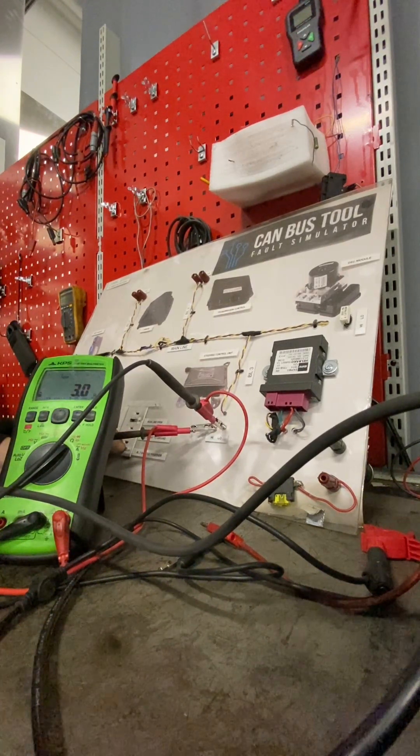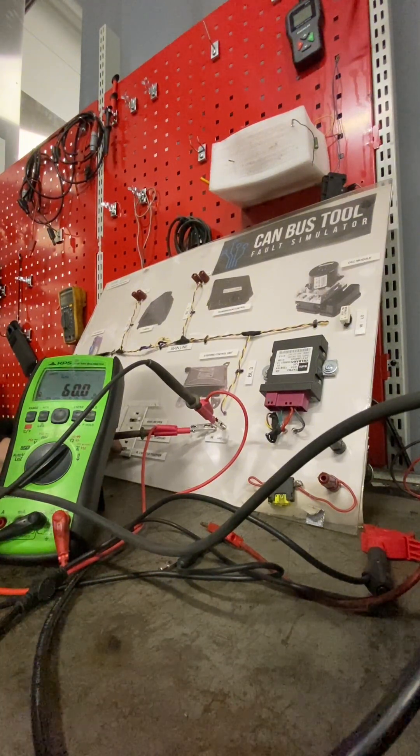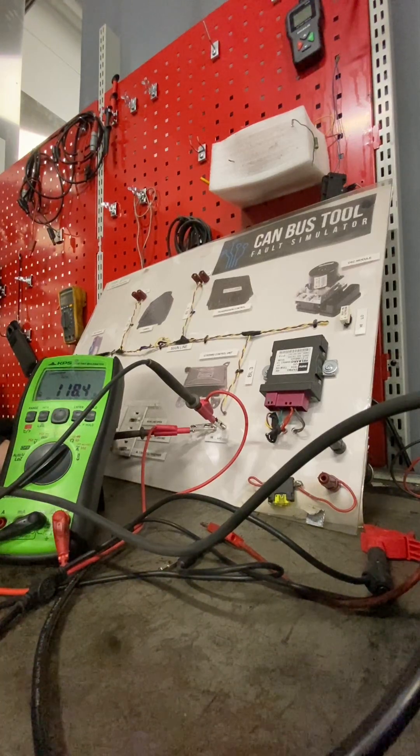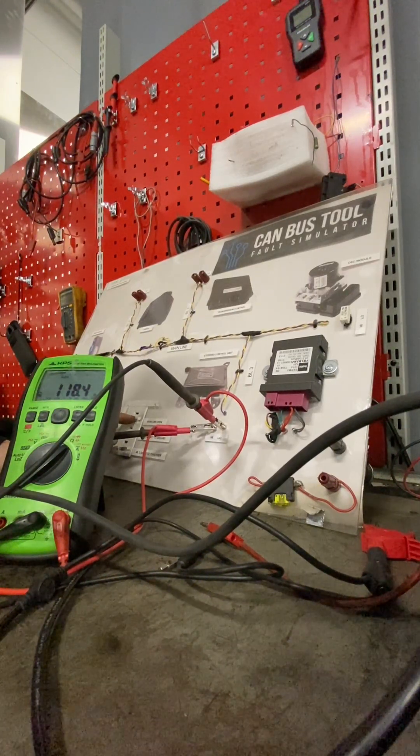The one you have to be really careful of is when you have a short to ground, because although you'll see it on a scope, when you connect the ohm meter you won't see it. That top one there - that's an open circuit - of course you've lost one resistor, so you'll get nearly 120 ohms or as close to it as possible.